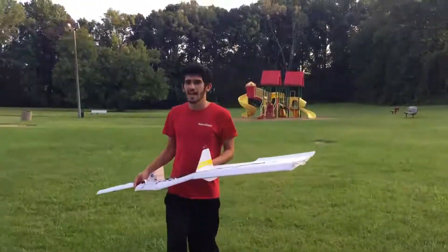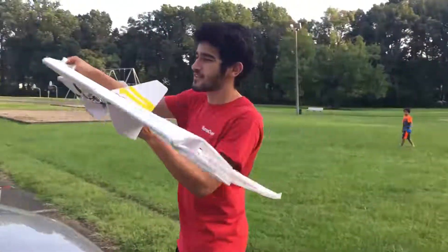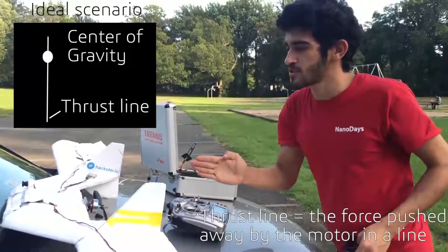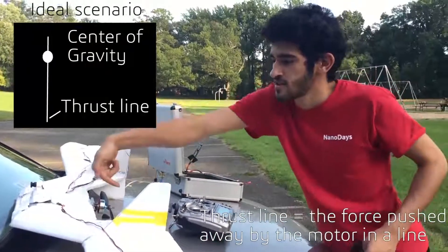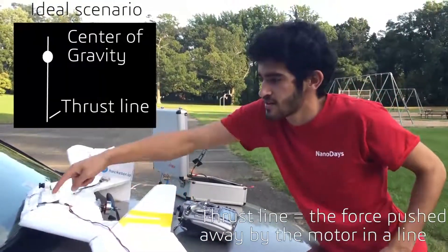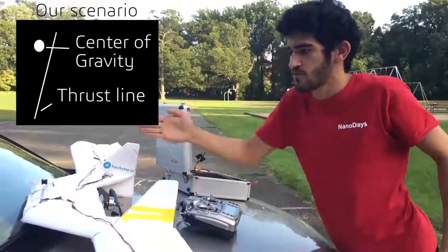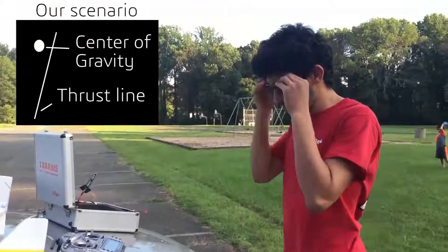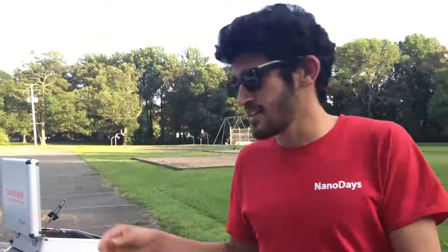The thrust line on the motor isn't good — so if the motor is supposed to be pushing straight back, it's pushing slightly off-axis. Since the center of mass is around here and it pushes this way, it forces the airplane to yaw. So that's another problem we were having. That's it — thank you.